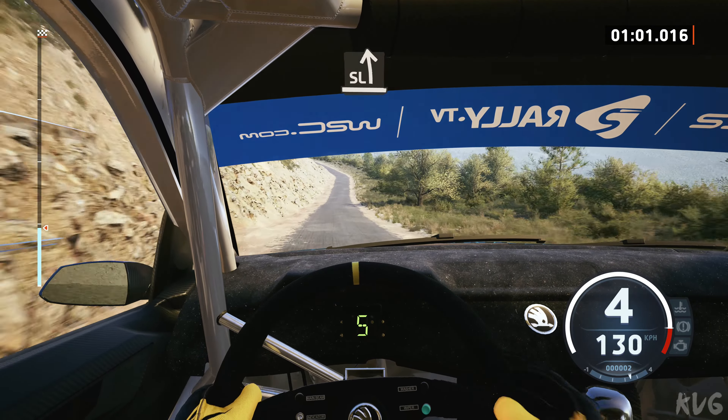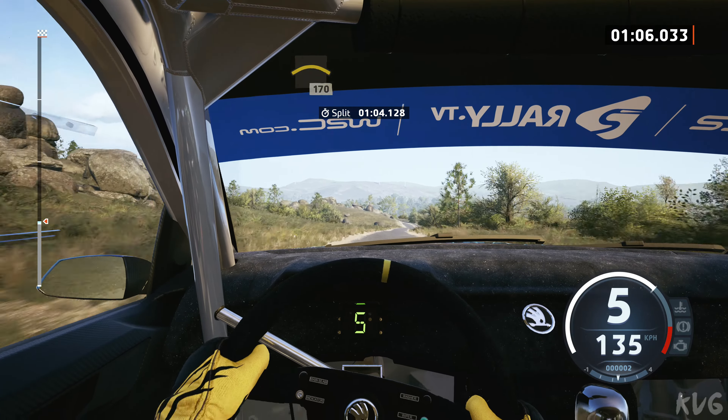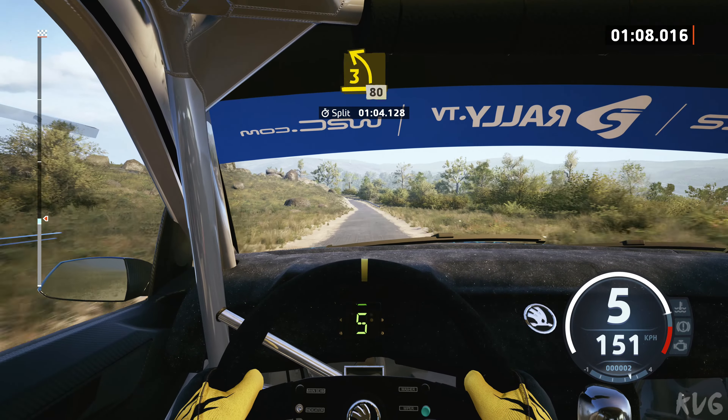Slight left, long, into right of the crest, 170, slowing, late, 3 left, half-long, 80.